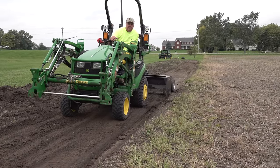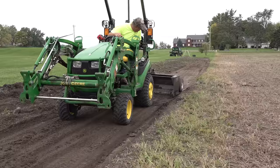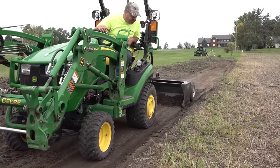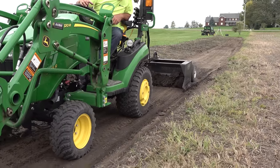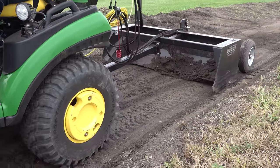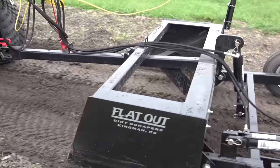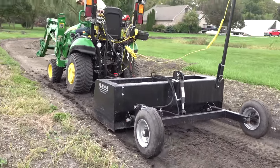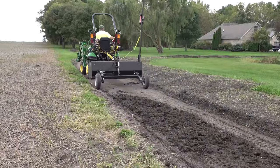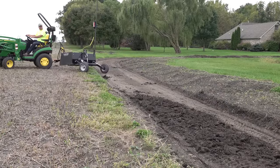If this were dry and tilled up loose, one trip through here would get a lot of it. But as it is we're going to have to make a lot of trips. There it's cutting — and I just felt it turn loose. It does a pretty good job of laying out the extra dirt, feathering it. By seeing how it feathers the dirt out, that shows you that it's pretty precise.